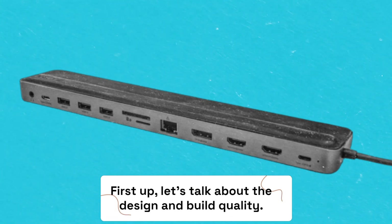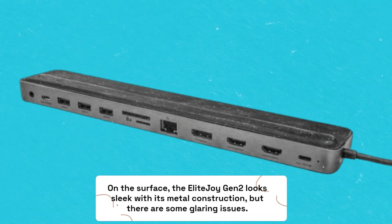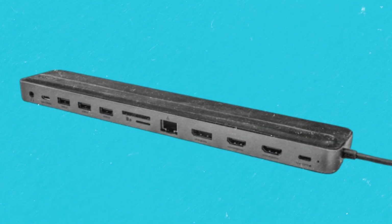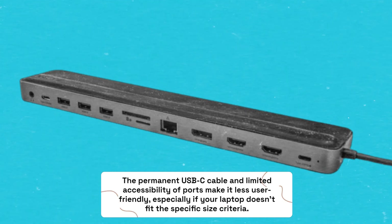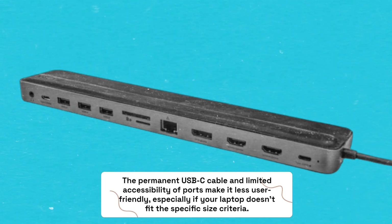First, let's talk about the design and build quality. On the surface, the Elite Joy Gen 2 looks sleek with its metal construction, but there are some glaring issues. The permanent USB-C cable and limited accessibility of ports make it less user-friendly, especially if your laptop doesn't fit the specific size criteria.